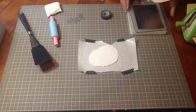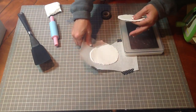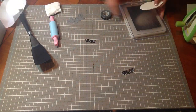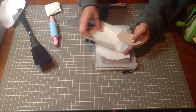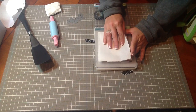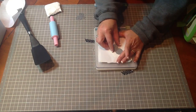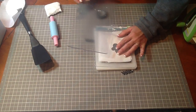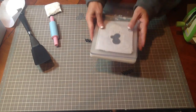The next thing you're going to do is take your Cuttlebug. You'll need two pieces of freezer paper, and you'll put the clay in between the two waxy sides. You'll put your die right over the top and sandwich that right in between, then run it through your machine.